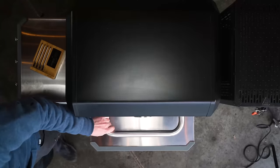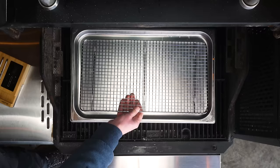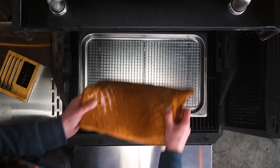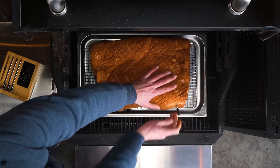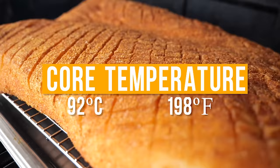I'm going to let the MasterBuild come up to temperature, then slide in a tray to catch the drippings from the fat that renders off the pork belly. I still want the smoke to get everywhere, so I'll use an elevator rack that allows smoke to pass underneath the pork belly and give it smoke flavor on the bottom too. Place the pork belly in, stick a thermometer in the thickest part, close the lid, and let it smoke until it reaches a core temperature of 92 degrees Celsius.